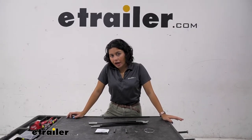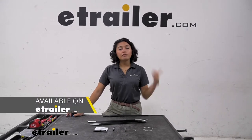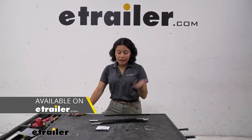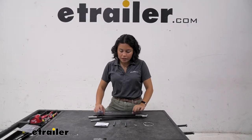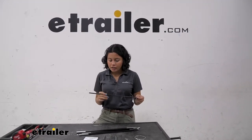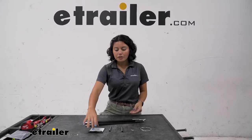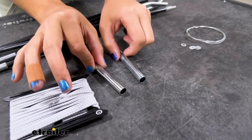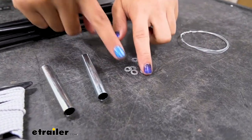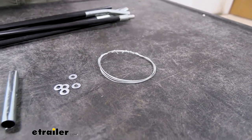First, you need to make sure you have the right replacement parts. We have a bunch of different replacement parts here at E-Trailer: a vinyl repair kit, a tentpole repair kit, and this is going to be our ShockCore repair kit. Included in this is your ShockCore, two metal ferrules, these little washers for your ShockCore, and a wire to help you thread the cord.